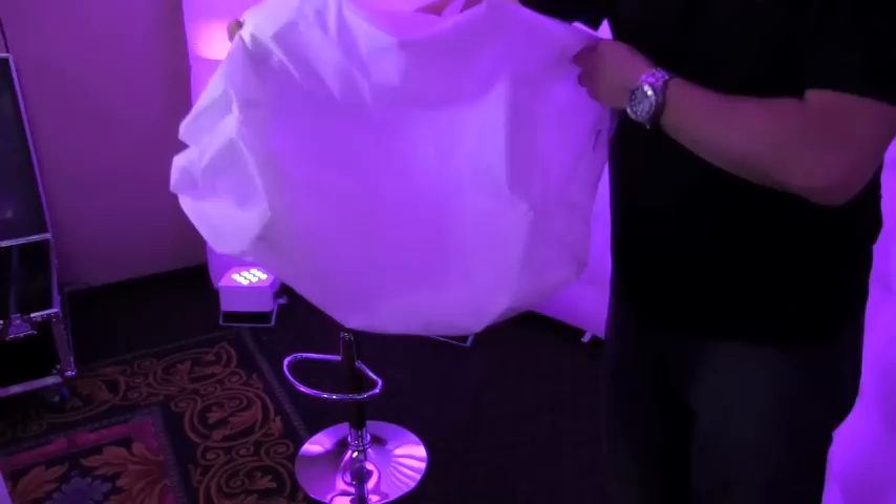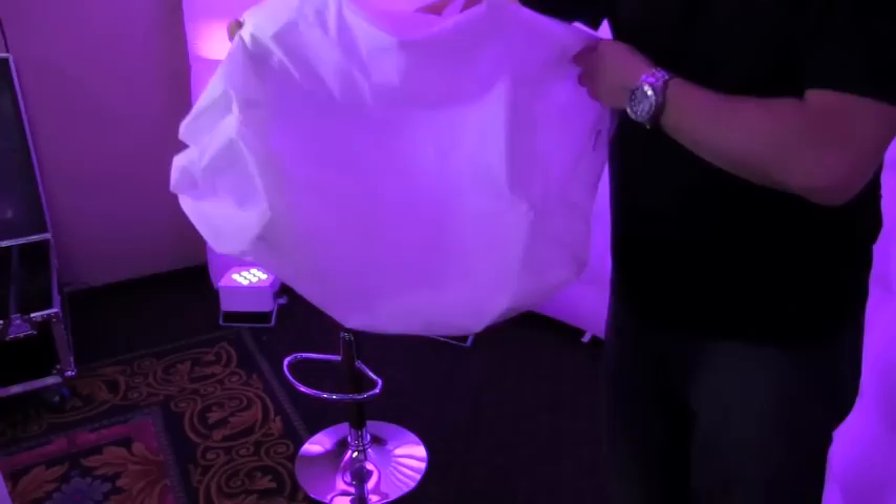They do pack down into a small carrying bag about this big. And that's all you've got. So if you're sending out a photo booth with somebody without a large vehicle, this gives you the opportunity to just pop it in a little duffel bag and basically throw it up and have something really neat.